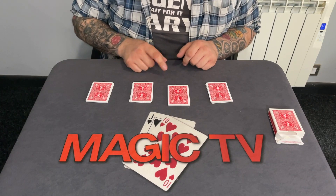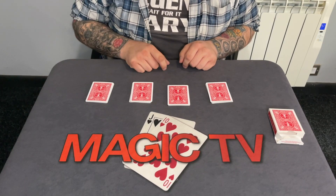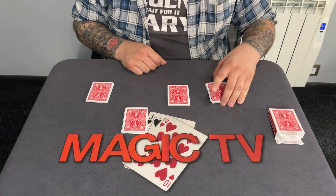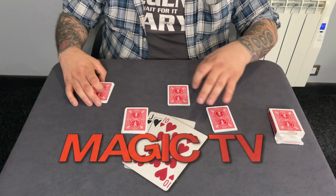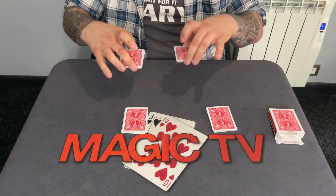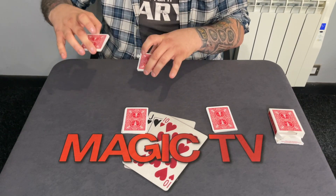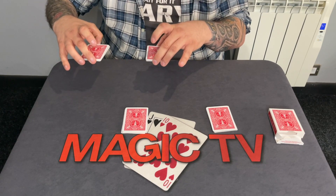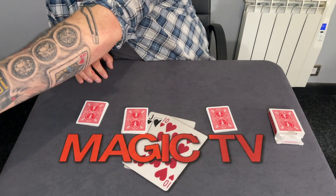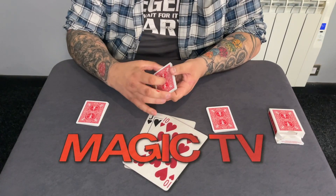What I want you to do is name a pile — one, two, three, four. Three. Three — I'll push it forward. And another pile? One. One — we'll push that one forward. So that leaves us with two piles. I'm going to hold them here, I'm going to drop one and hold onto one. Which one do you want me to drop — my right hand or my left hand? Your right hand. You want me to drop the right hand? Yeah. Sure? Yeah. So that leaves us with this pile. Do me a favour, take the cards, give them a shuffle.